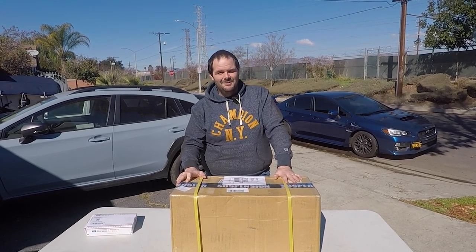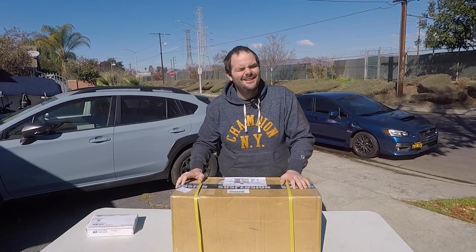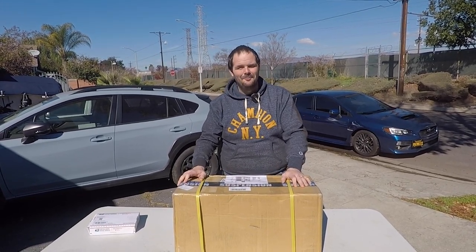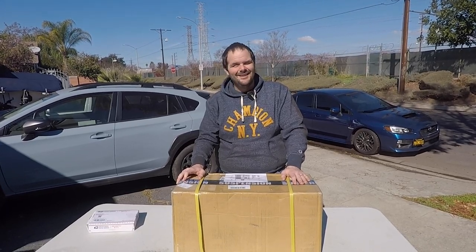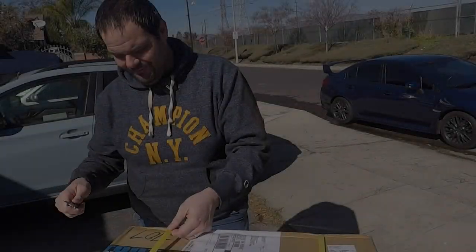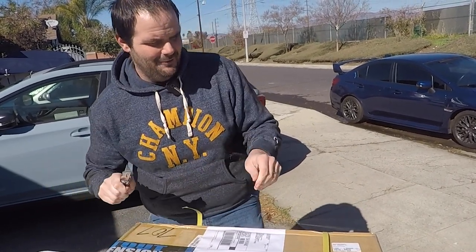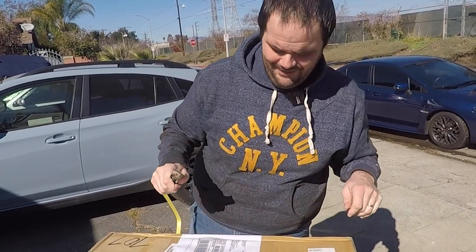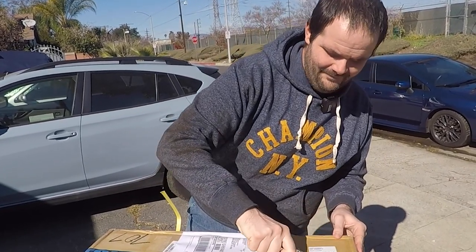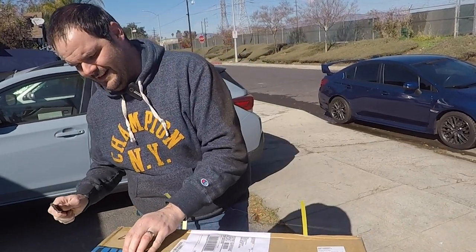We figured we'd shoot a little unboxing for you guys. I don't know how super detailed this will be because I really want to get them open and see them. Let's get these things open without me opening myself on that fancy flat-out tape.